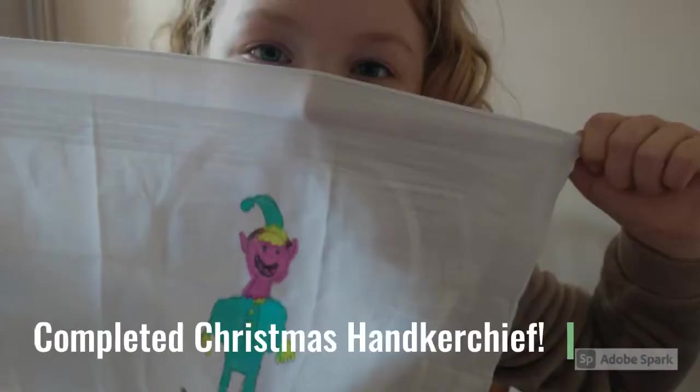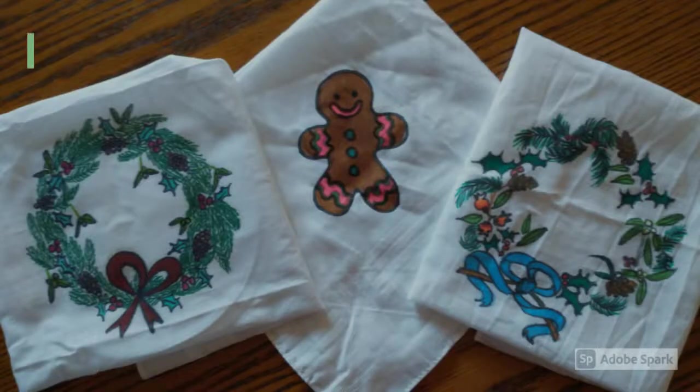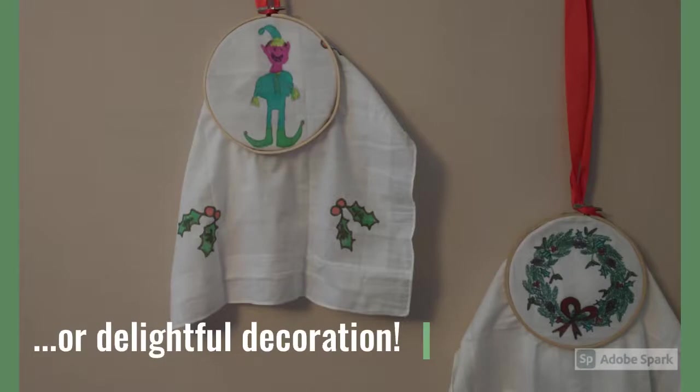A beautiful Christmas elf handkerchief. You could give your handkerchief away as a present or make it into a delightful Christmas decoration.